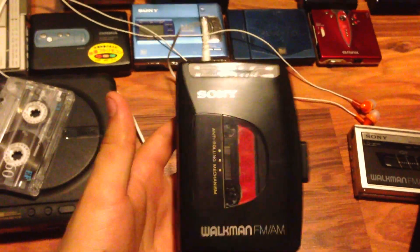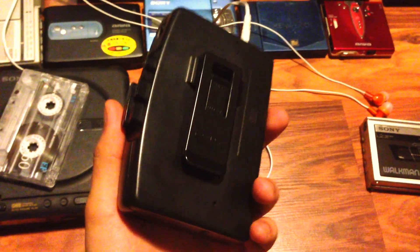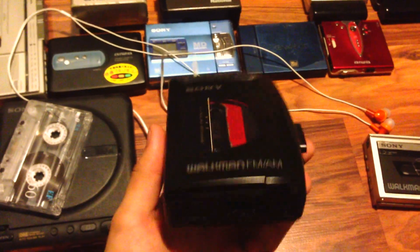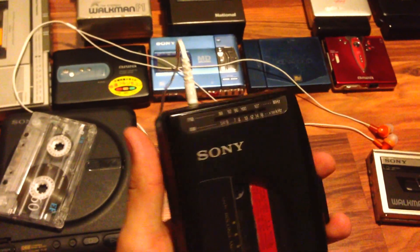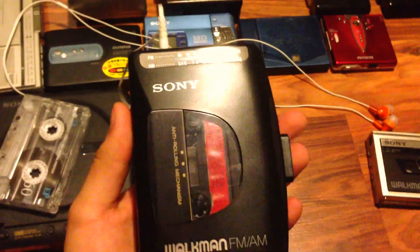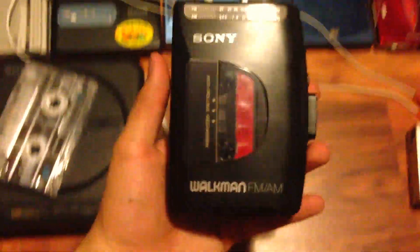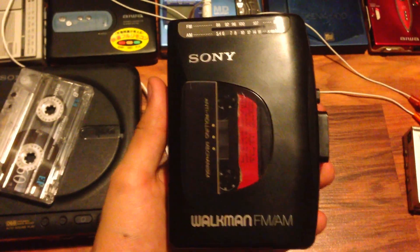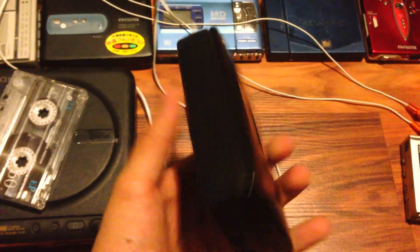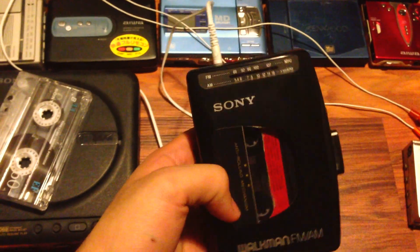It's the first time I had to change the belt, and this thing is really, really hard to open. I spent all night opening it, and now it's perfect. It's the lowest-end Walkman I have.